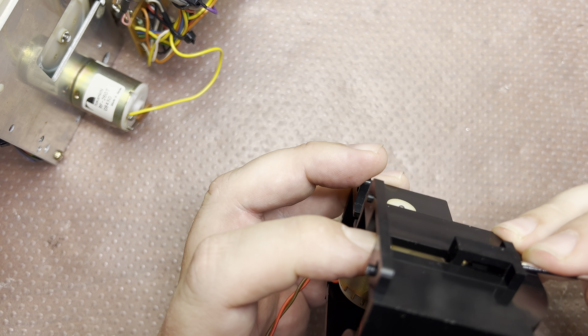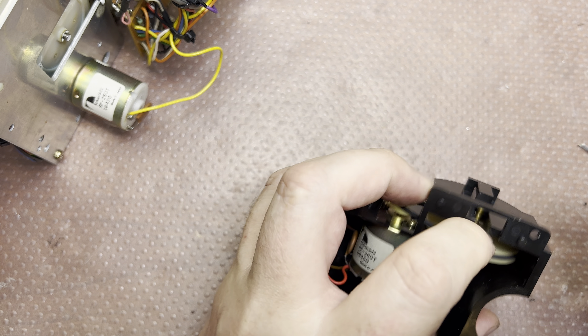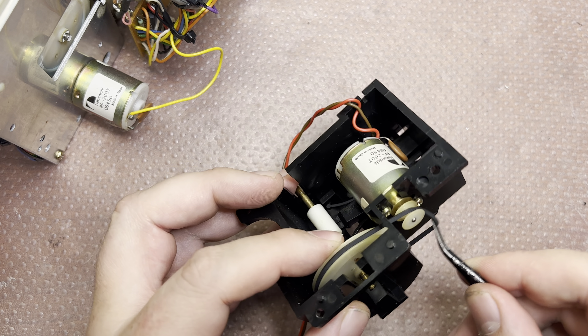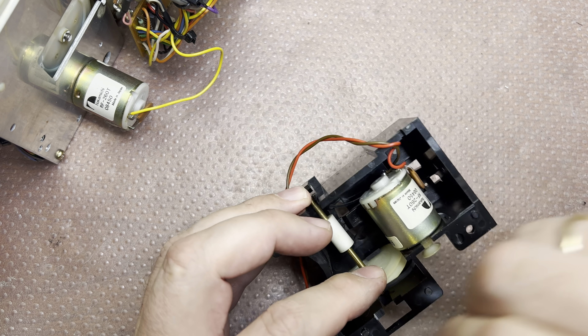I've installed a brand new capstan belt, a new idler, and a new belt for the command chair. I've also lubricated the gears, shafts, and bearings.